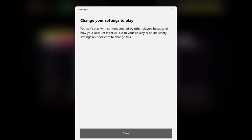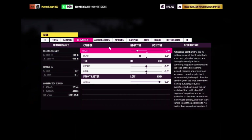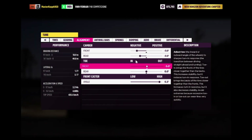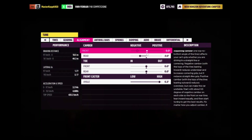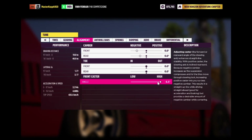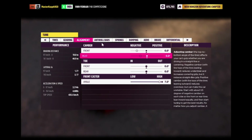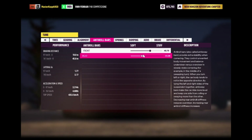Then go ahead to alignment. Put the front camber to zero, rear camber to zero. Put toe at zero front and zero rear. Put caster at about 7, all the way up. Then go over to anti-roll bars and make sure these are both soft.